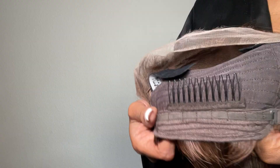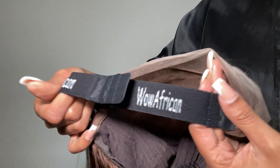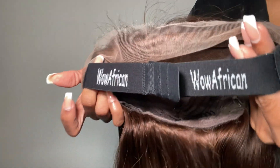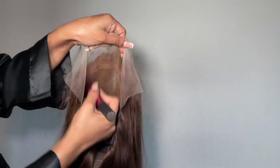I only kept the comb all the way in the back of the wig and I tightened the adjustable strap. I applied a little bit of foundation just to make sure that the lace is blending with my skin tone.